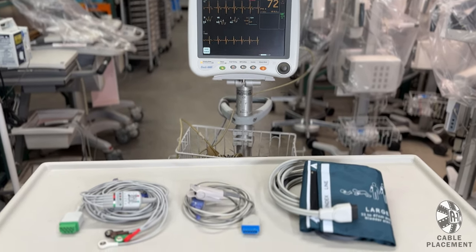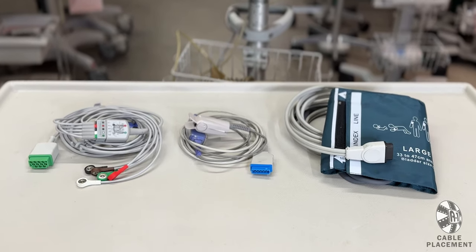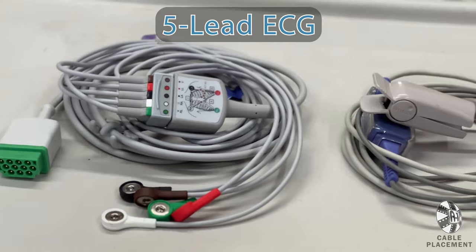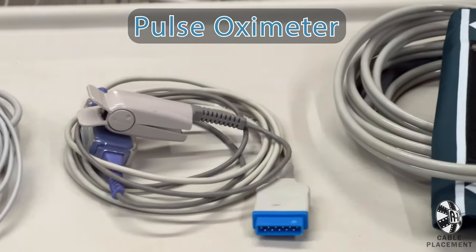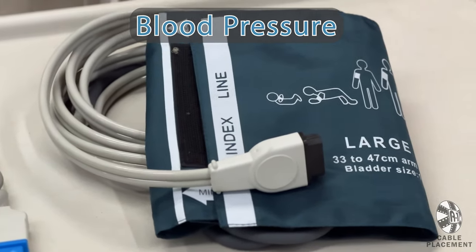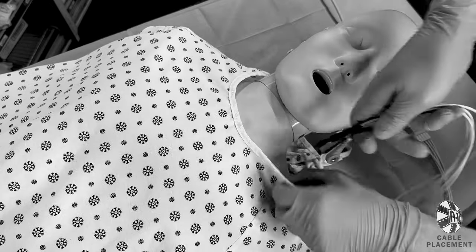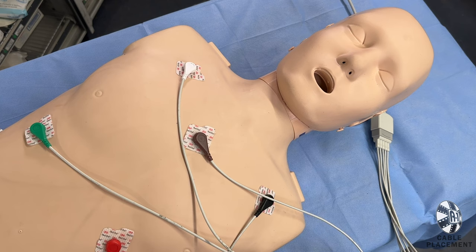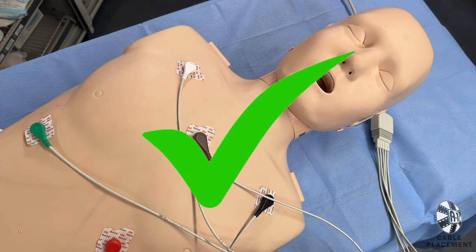Our heart monitors include all the patient cables you will need to attach to your actor. The patient cables include 5-lead ECG, Pulse Ox Finger Probe, and Blood Pressure Cuff. Some folks will simply drape the cables down the patient's gown and call it good enough. But why not learn how to attach everything to your actor the real way?